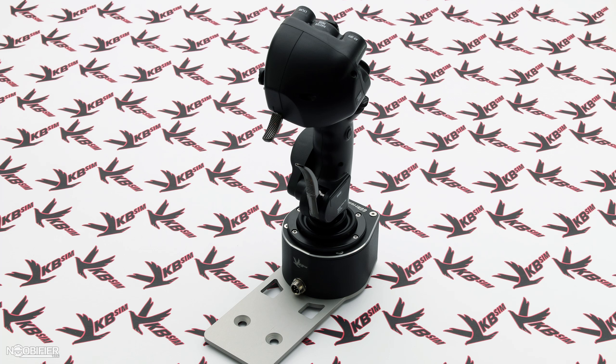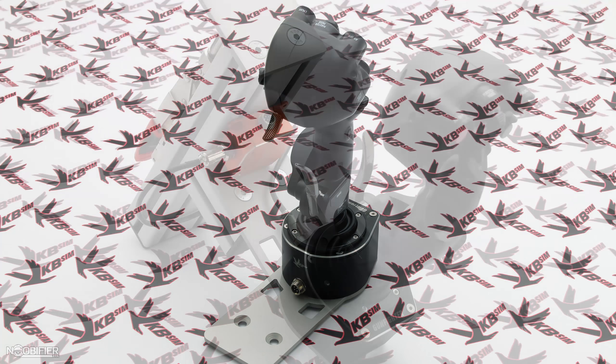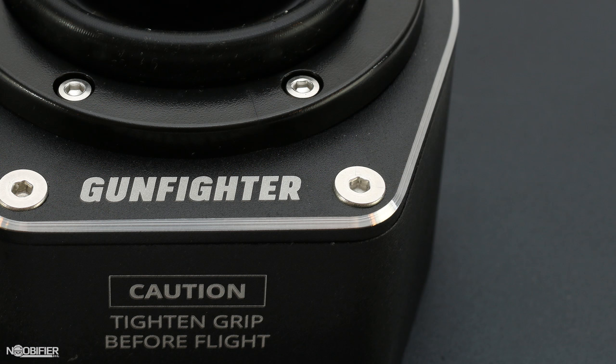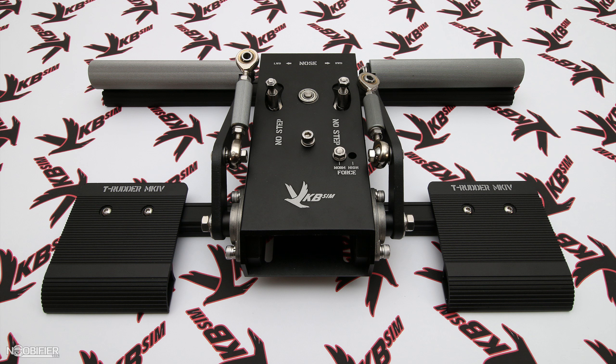VKB is a leader on a very short list of the best controllers in the world. As we've seen from the MCG Pro and Gunfighter 2, the tech, engineering, and build quality are apparent. I've recently reviewed the MFG Crosswind Pedals, and today we're going to take a look at a product with a completely unique approach. Welcome to my overview, review, and impressions of the VKB T-Rudder Mark IV Pedal Set.